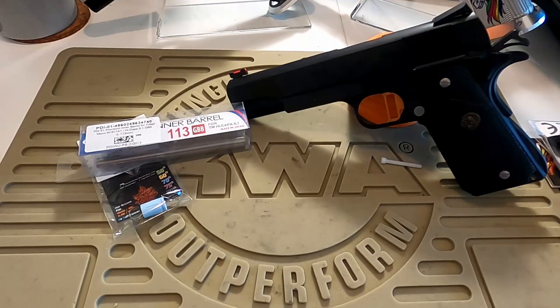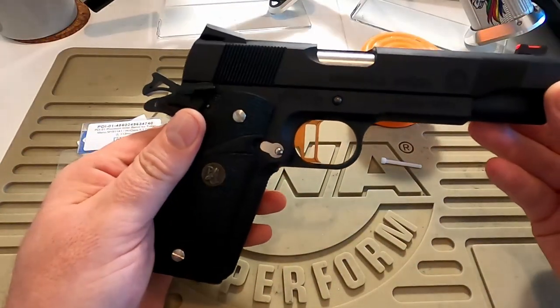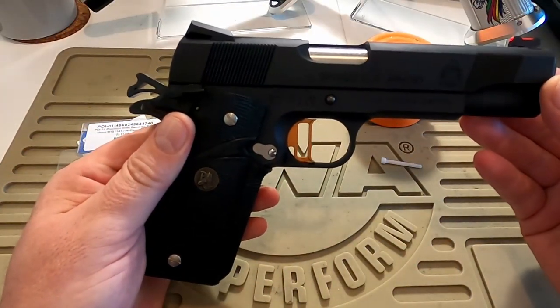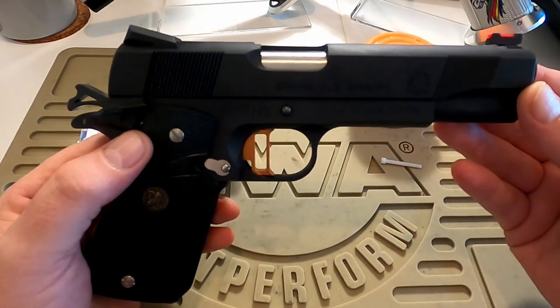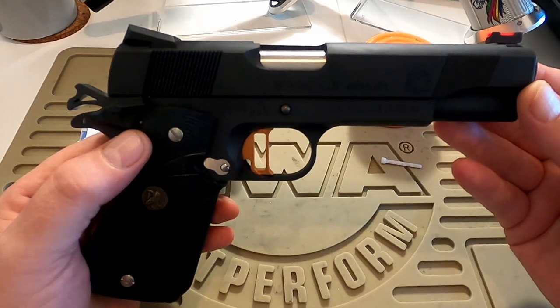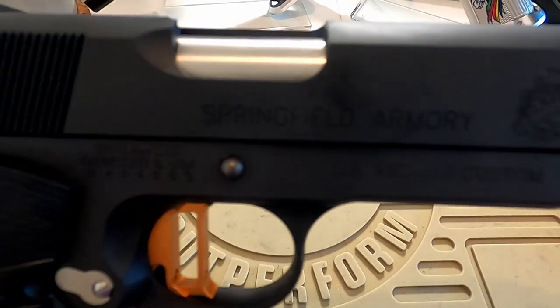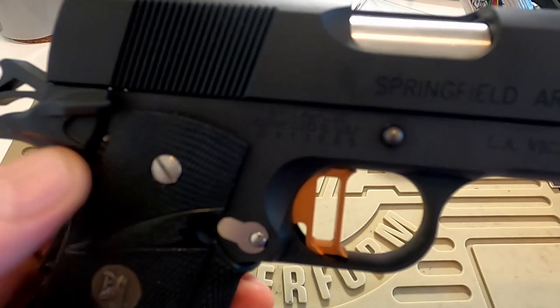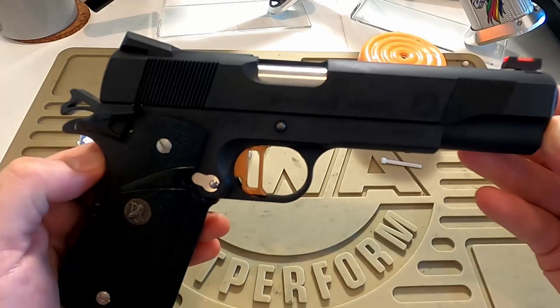We just did a test fire of the Nova Springfield LA Vickers Custom. This is my fiddle gun for me to play around with different parts and see how things work. It's quite a nice little piece from Nova. The kit was fairly straightforward, a minimal amount of work required.